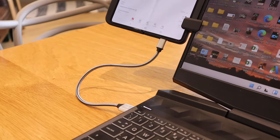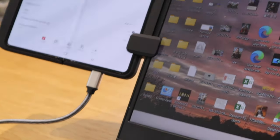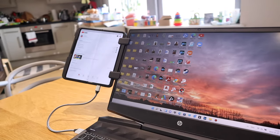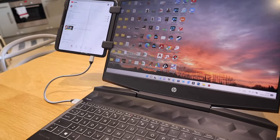I hope this video helped you understand more about this Ten One Design mount, available from Amazon. If you have any queries please comment below and I'll be happy to get back to you. Thank you very much for watching — this is LJPTech, all the best, bye bye.